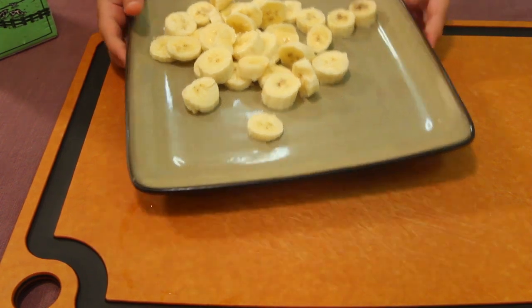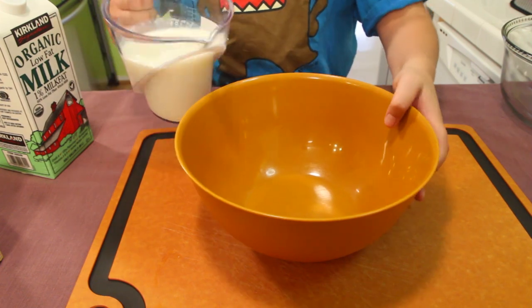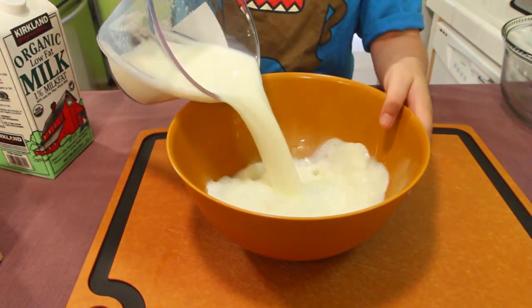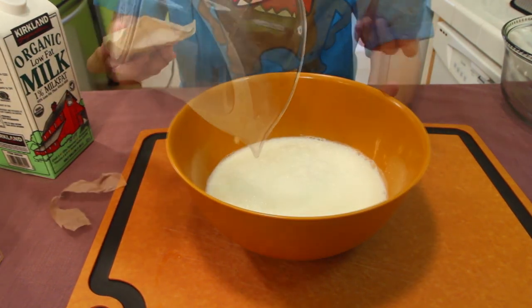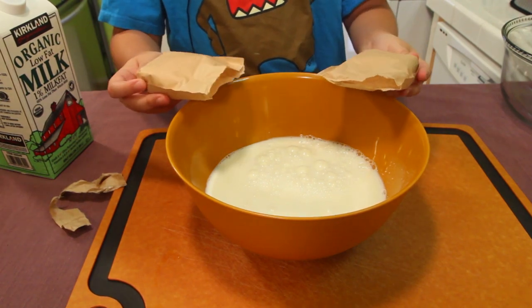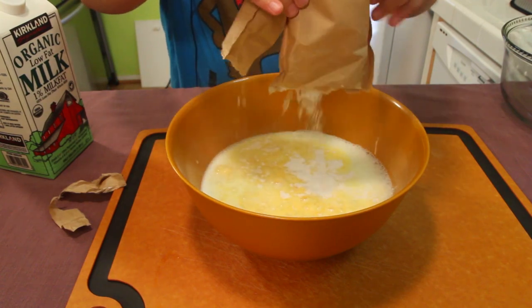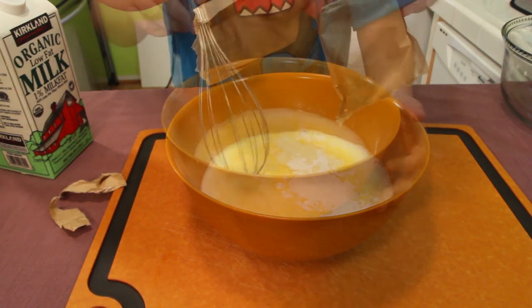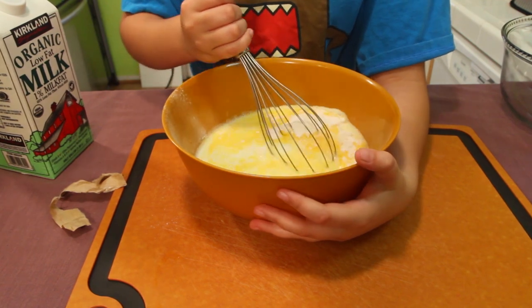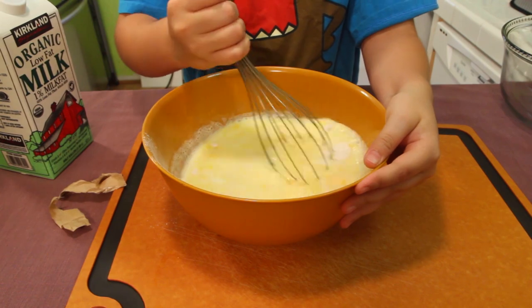Now pour three cups of milk into the bowl, then add the dry pudding mix. Lastly, wire whisk for two minutes or until it looks good and edible to you.